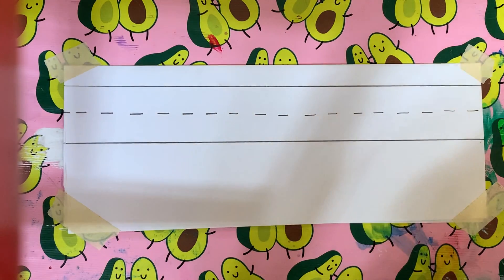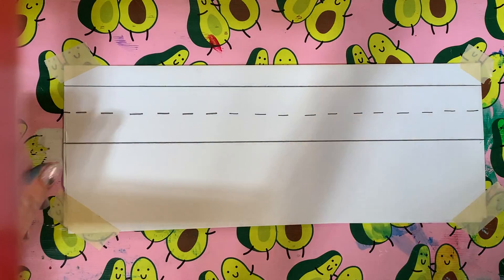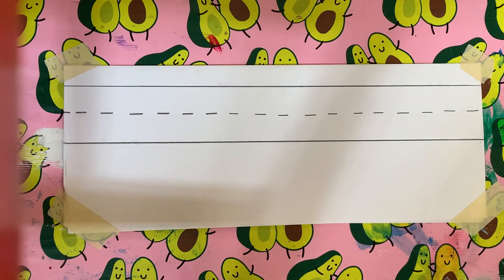All right, friends, so today we're going to practice lowercase w, which is just the same as capital W, but just a little bit smaller.